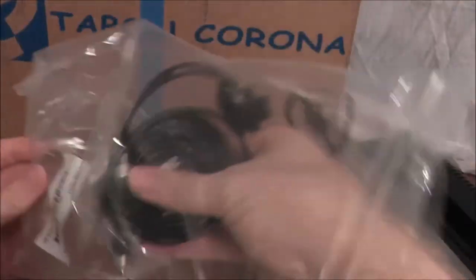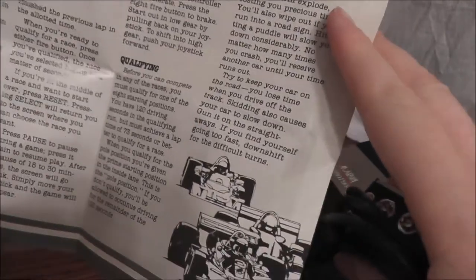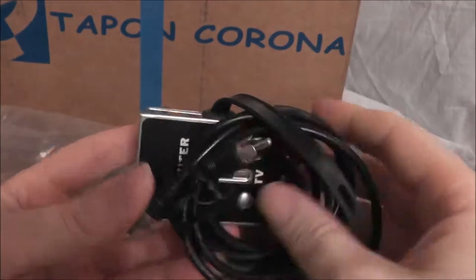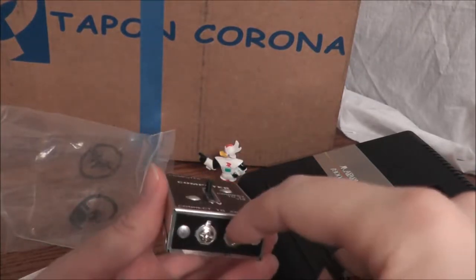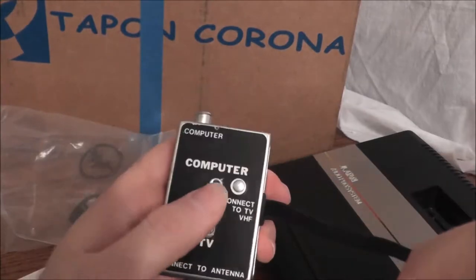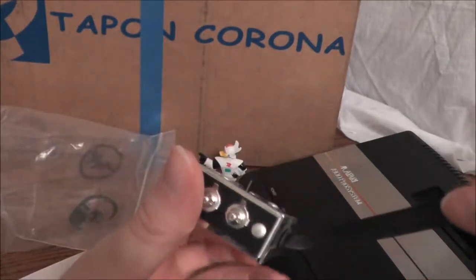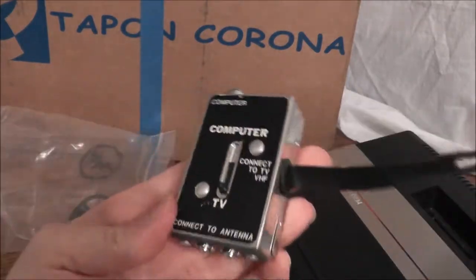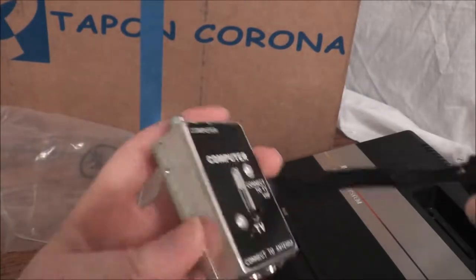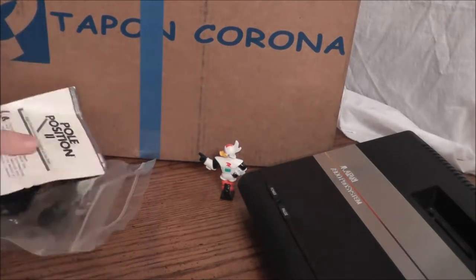We also have the instructions and the RF switch. In case you didn't know, kiddies, you'd actually plug this into your TV — some had these weird things where you had to unscrew it and hook it in. There would be your coax cable, and every time you wanted to play a game, you'd have to switch it from TV to computer and back. You do not know how good you have it with your fancy HDMI cables and RCA cables — those are the red, white, and yellow ones. I will not be using the RF switch; I use a special adapter that goes straight into the coax in the back of your TV.